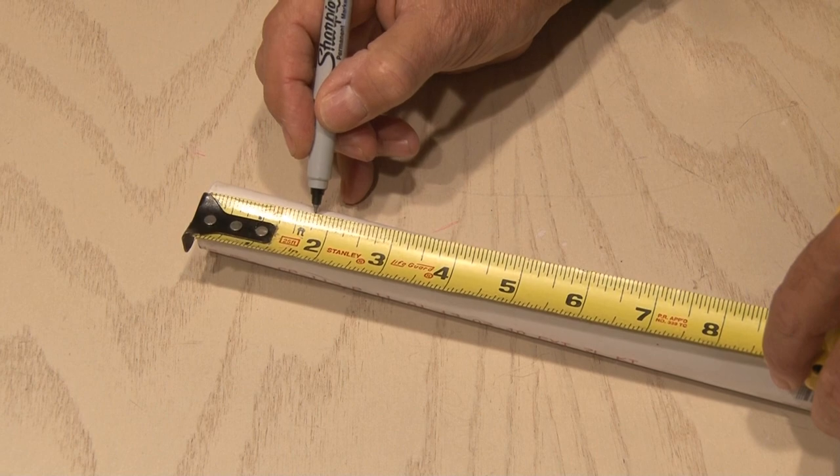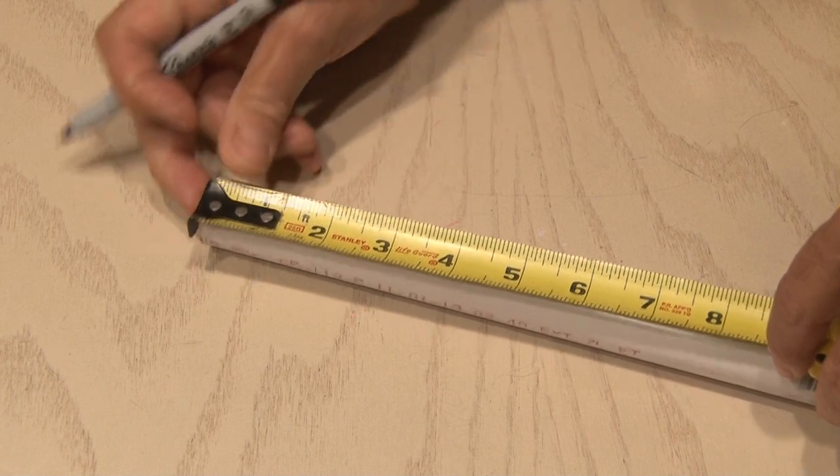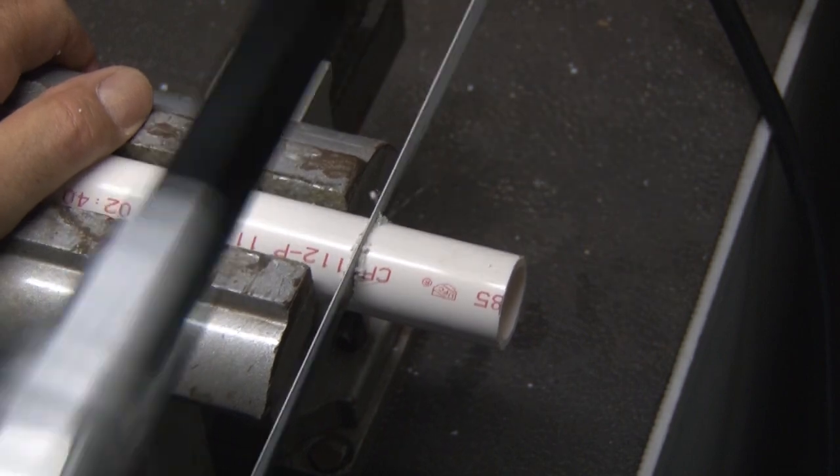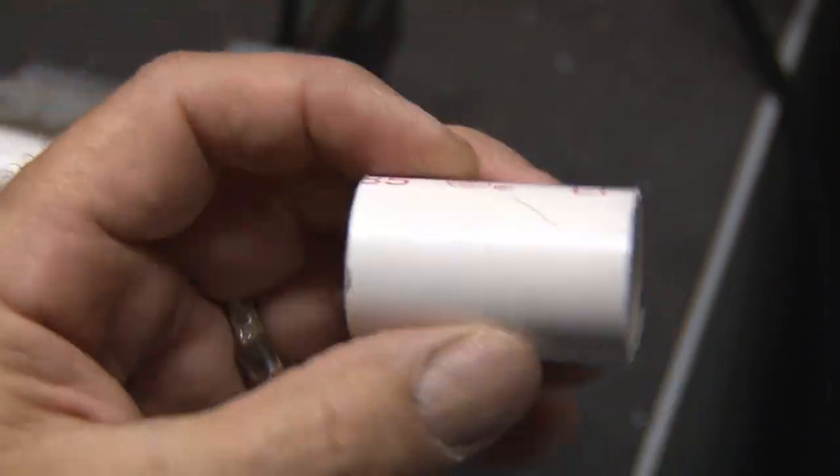Now we're going to need five small pieces of PVC pipe. I measured out one and three quarter inches, went back out to the shop with my hacksaw, and cut five of these small pieces of PVC pipe.